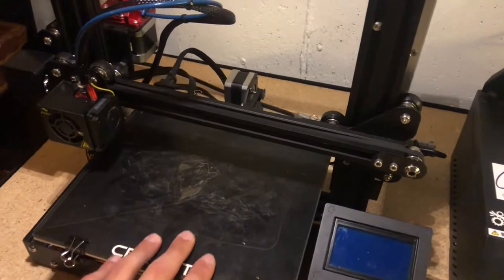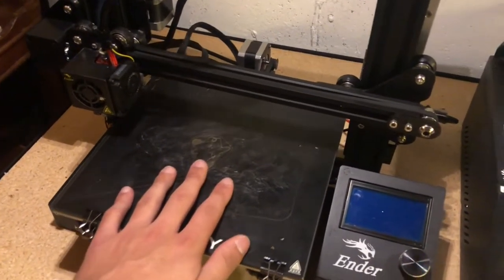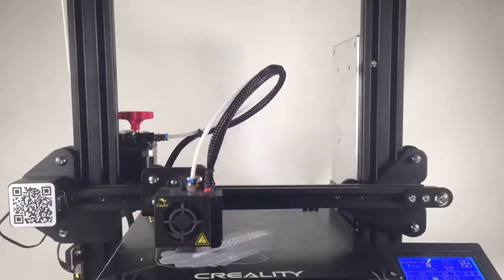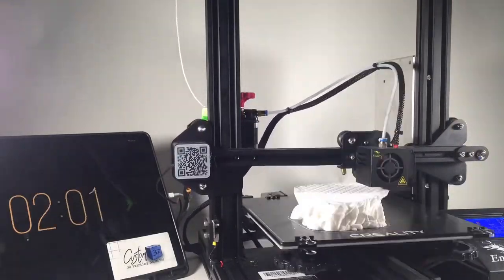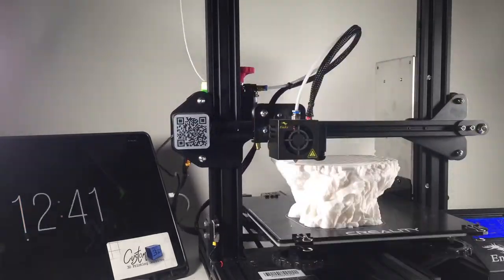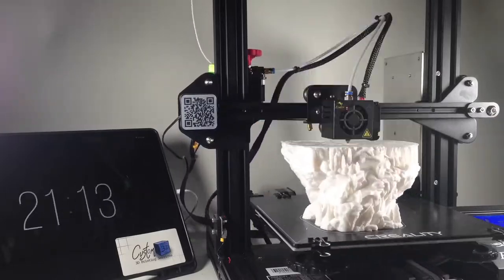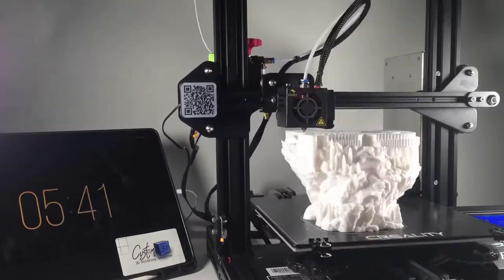Let's look at the spec sheets for these two printers. The Ender 3 comes in at around $200 for the regular model shown in these videos. You have to manually level the bed, and you basically cannot reliably print in any filaments other than PETG and PLA — ABS is really not reliable on this printer, at least without hot end upgrades.